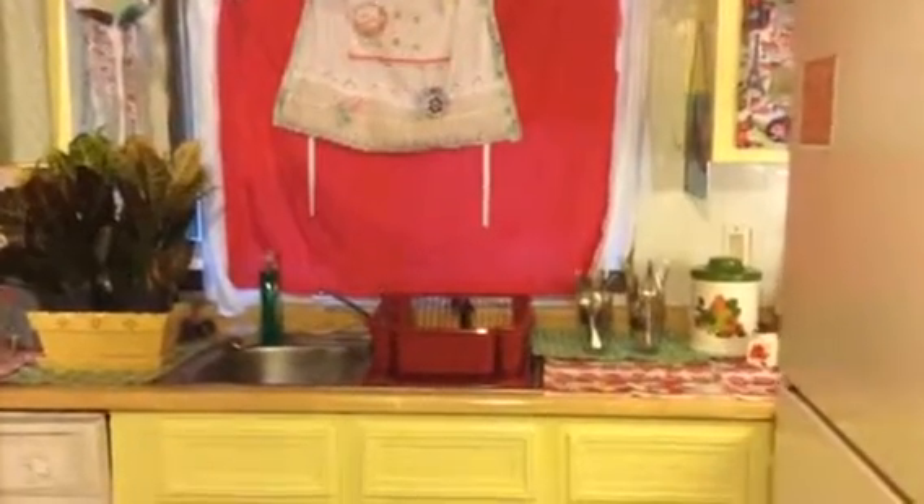Hi everybody, this is Connie with Simple Fun Stuff. I wanted to show you my do-it-yourself kitchen.